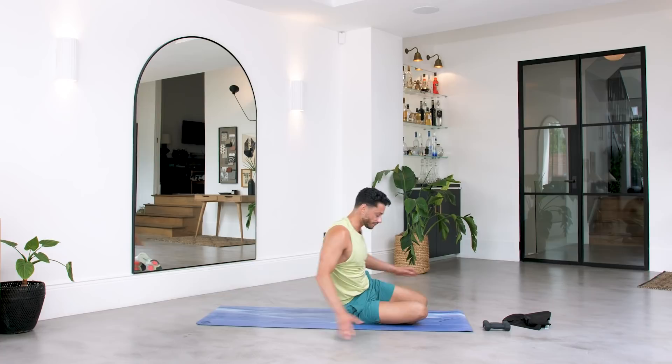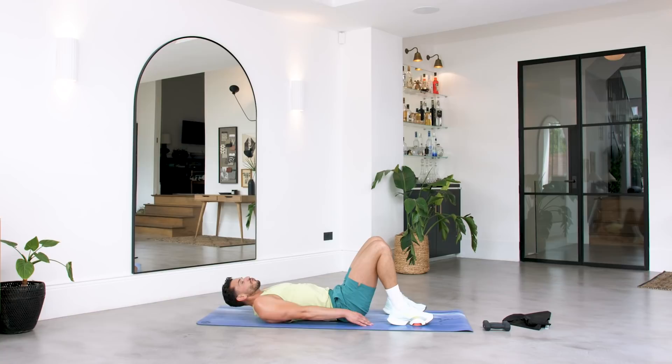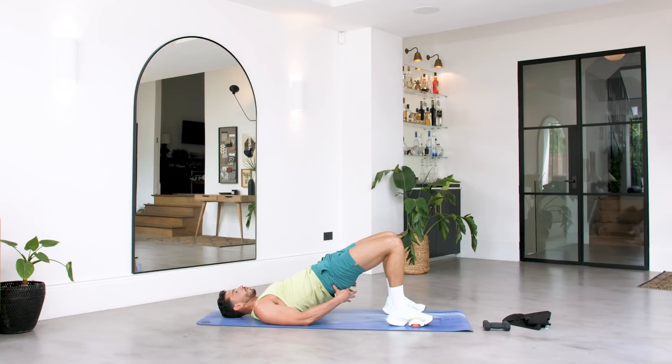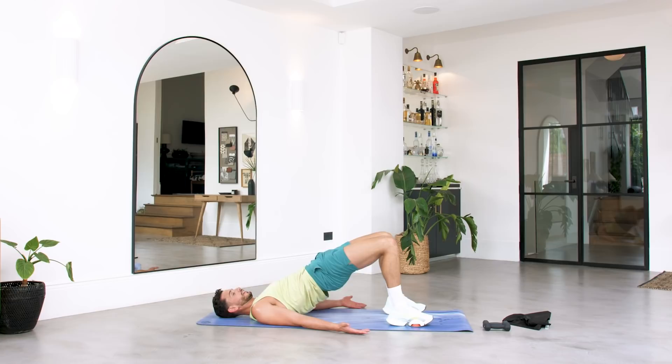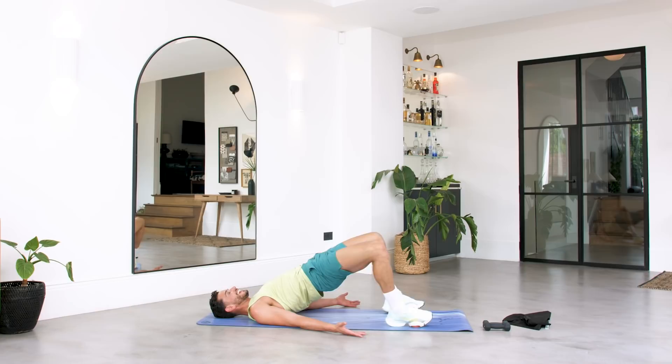Are you ready for more? We're on our backs — this is where we're going to fire up those glutes. Bring the feet in just so that you can touch them with your hands. Roll those shoulders back, squeeze the abs in. We're pushing up with the glutes, squeezing at the top, come down, push up — nice and strong through the heel. Engage the core. We're here for five, four, three, two and one. Hold it up at the top — squeeze, engage everything. We're holding at the top as we open up the legs. For seven, six, five, four, three, two and one.